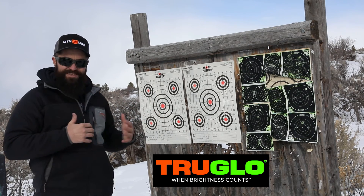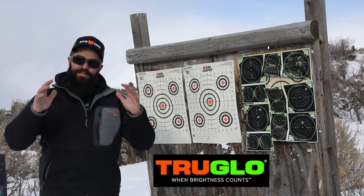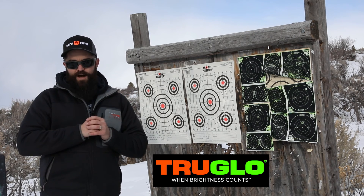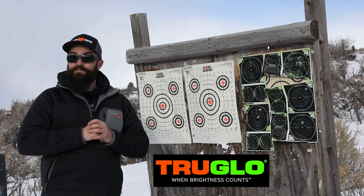With these results and this accuracy, I'm fully confident the TruBright Hunter 30 can get the job done when your trophy is on the line. For more information on this great optic, check out GunDigest.com.